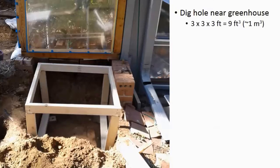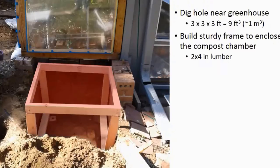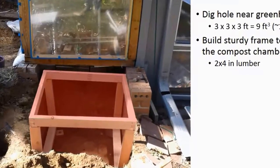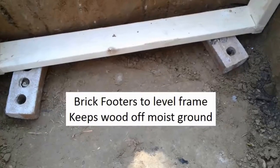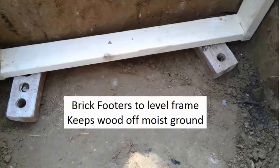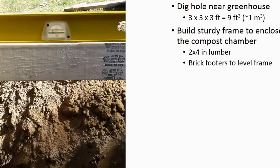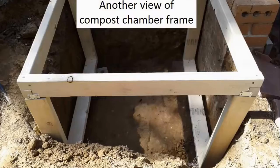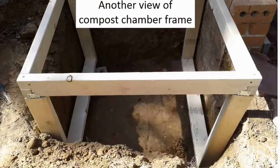I'm going to go through the steps involved in building my new compost-based greenhouse heating system. I'm not a good carpenter, so please take these instructions as guidelines only — each site and each situation is different. Here you can see the hole dug next to my greenhouse. I built a strong wood frame out of two-by-four-inch lumber to enclose the compost chamber, using bricks as footers to level the frame. The bricks also keep the wood off the ground, which reduces the chance of rotting. A four-foot level is very useful when building things like this.